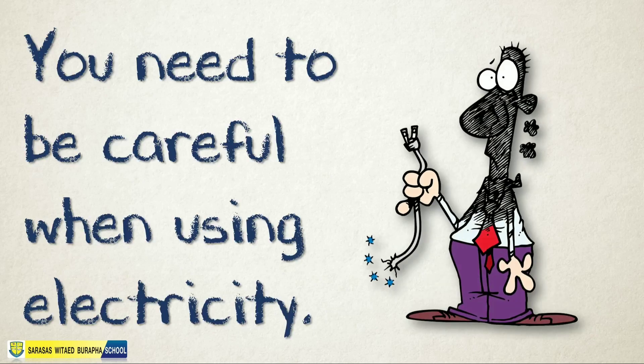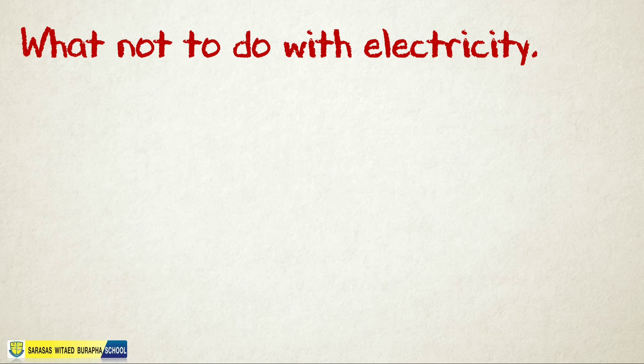Now before we continue with our lesson, let's have a reminder first. You need to be careful when using electricity. Our last topic was about what not to do with electricity — can you recall one?